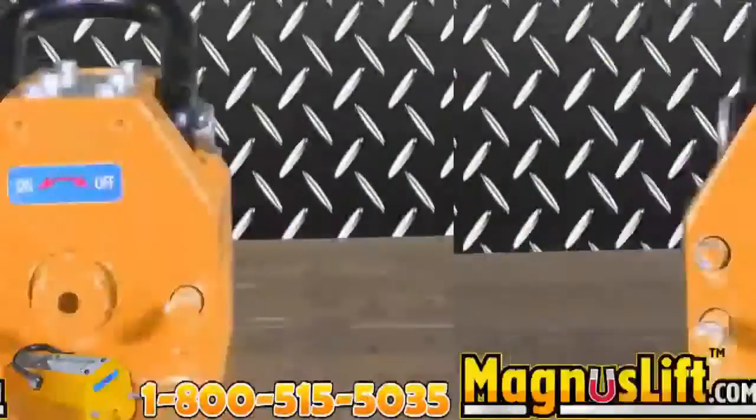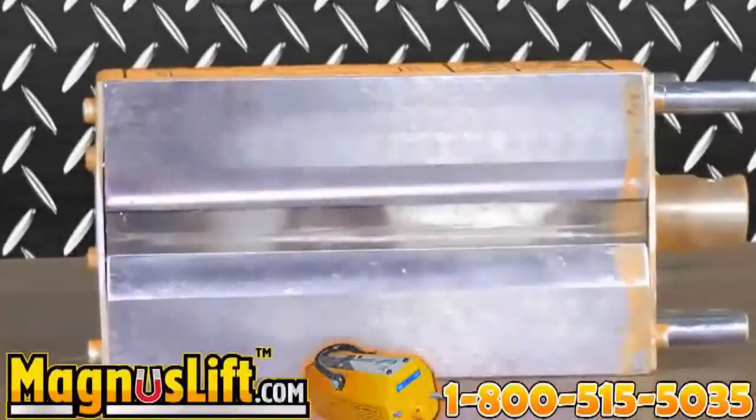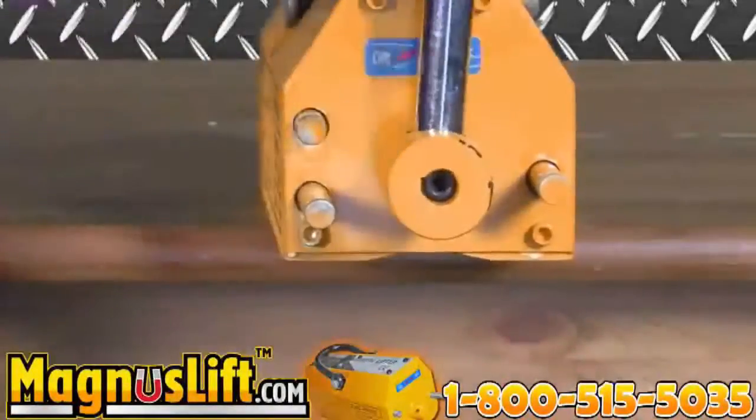All Magnus Lifts are electricity-free, durable, and offer a V-slot on the bottom lifting face for round or flat material. They have a magnetic lifter hoist, a large U-loop shackle hook, and are ready for rapid handling due to their low residual magnetism.